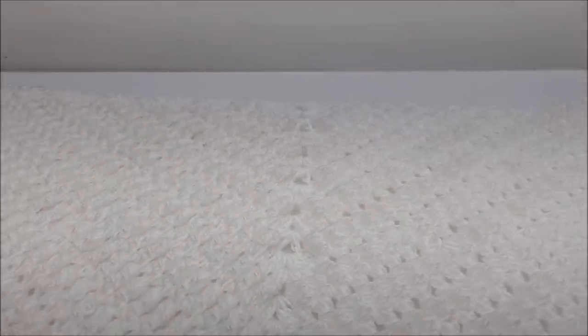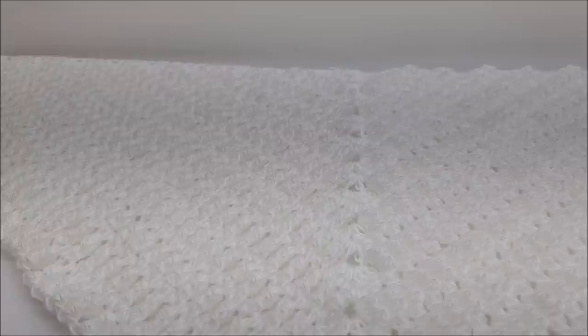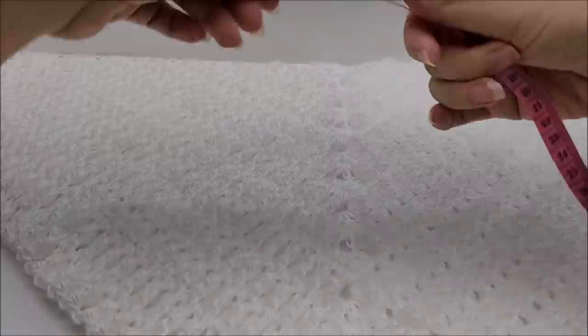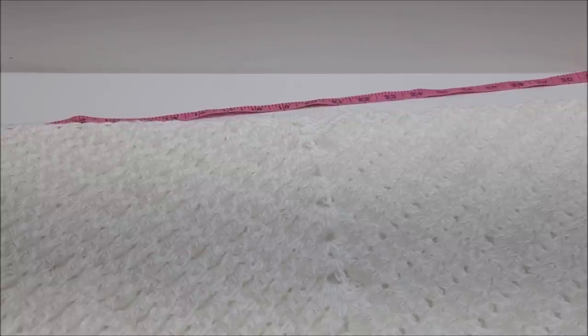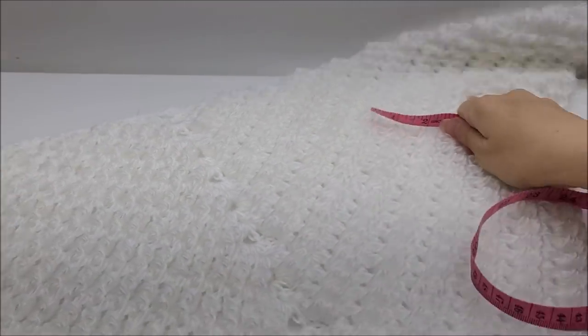Hi everybody, this is Crystal. Today I'm going to show you how to make this shawl. I know it's white so you can't see it that well against my white background. I tend to make my shawls just a little bit on the smaller side for tutorial purposes, plus they make good cowls if you wear them in the front. Right now mine measures almost 39 inches across the top.